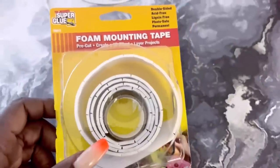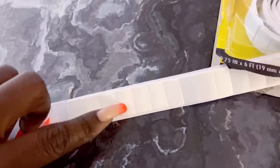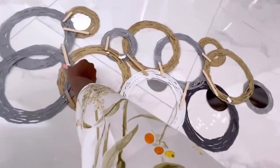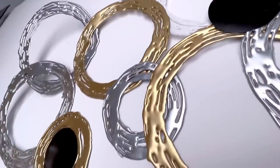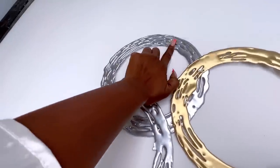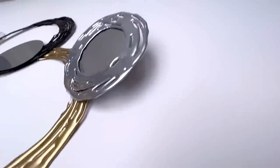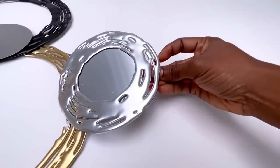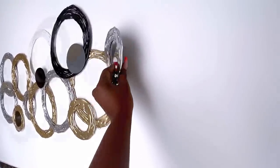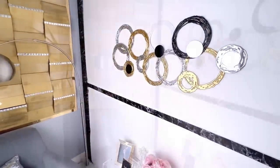I'm going to mount this on the wall with dollar tree mounting tape. The side that did not have the craft sticks on it — I had to put another mounting tape behind it to keep it flat on the wall. I added another sticky tab in the corner as well.